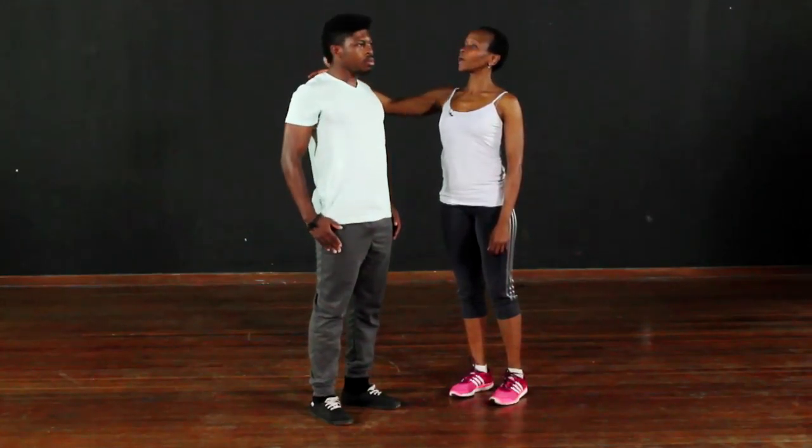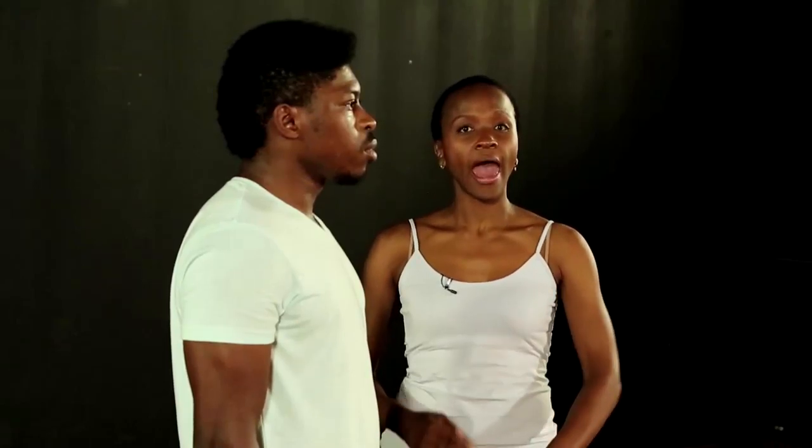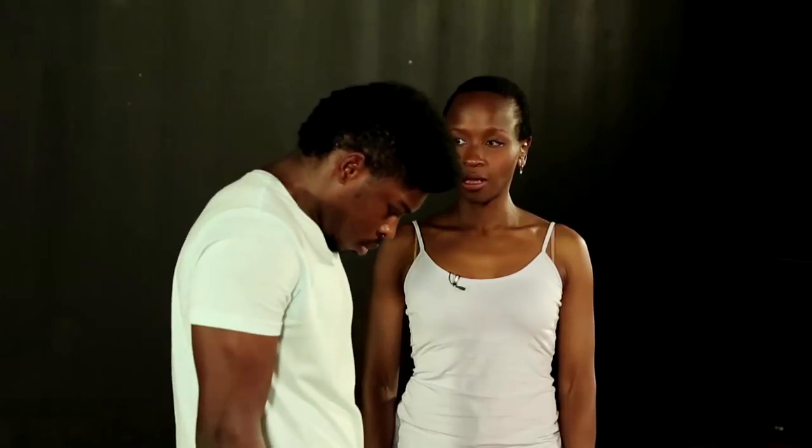Roll the shoulders back as you get to your tallest position and breathe out. You're going to do these a few times, first starting slowly and then increasing the pace as you get warmer. Let's try that again — chin and roll it down.